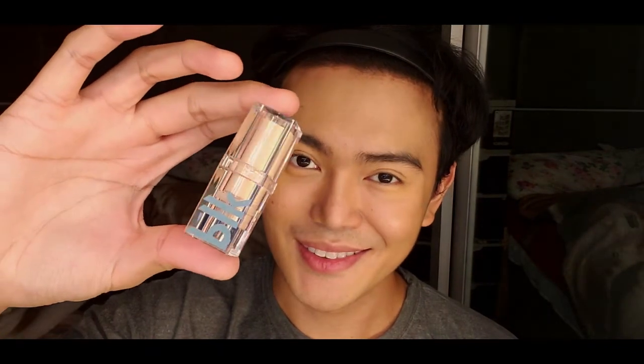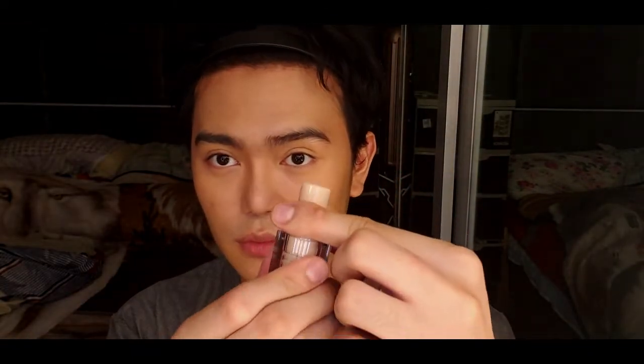I am going to apply this Nourishing Lip Balm by BLK Cosmetics. It helps adapt to your natural lip color and will make your lips look moisturized, healthy, and kissable. The shade is called Crush.